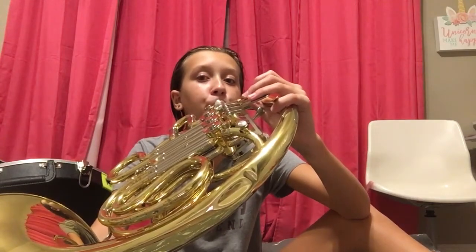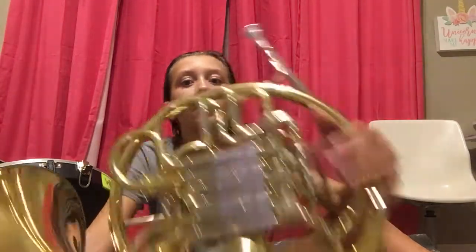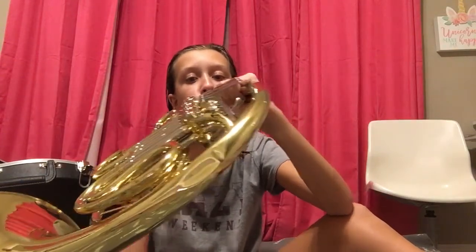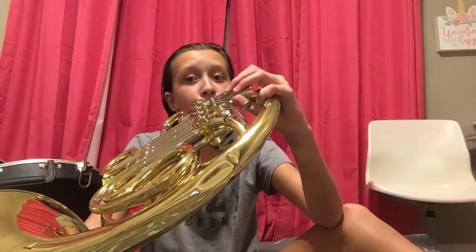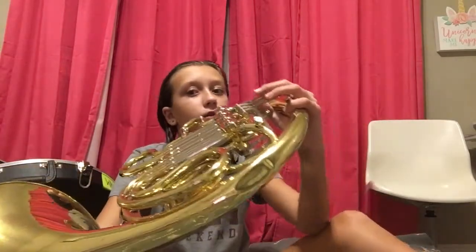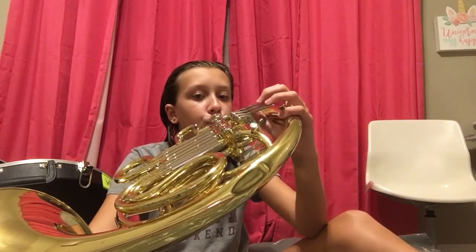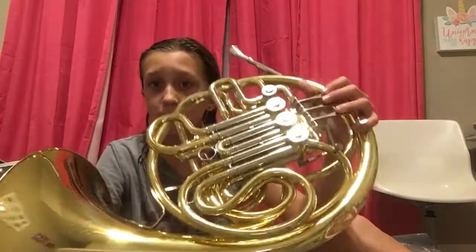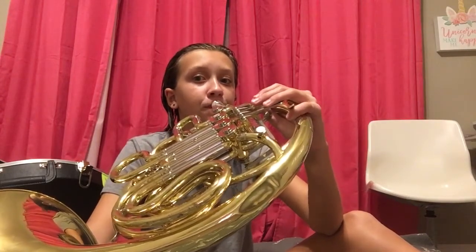This is E. Why do I sound so bad? It's very bad right now. Anyways, the last one I just played was E. That's F. That's G.